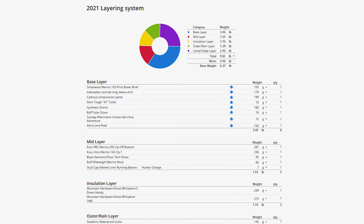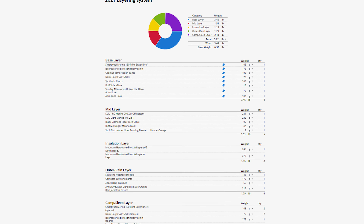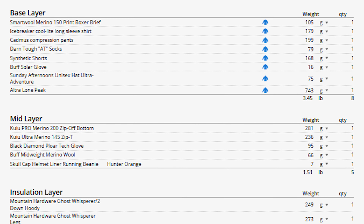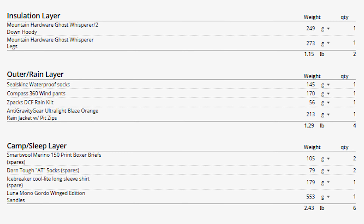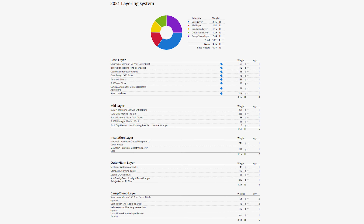A key tip I use in Lighterpack is instead of just increasing the item quantity for items that I'll be carrying multiple of, I break them out into separate rows. That way I can show the item that I'll be wearing versus the additional items that I'll be storing in my backpack as spare clothing. If you look, you can see where I've done this in my base weight layer showing my shirt, socks, and undies being worn, and down in my camp sleep layer showing them as spare clothing carry weight. This helps me accurately show my base weight versus worn weight.